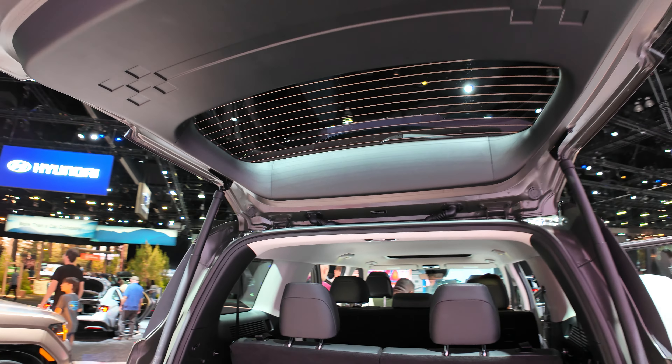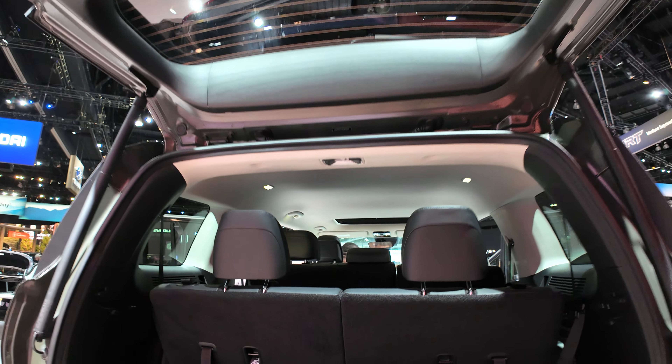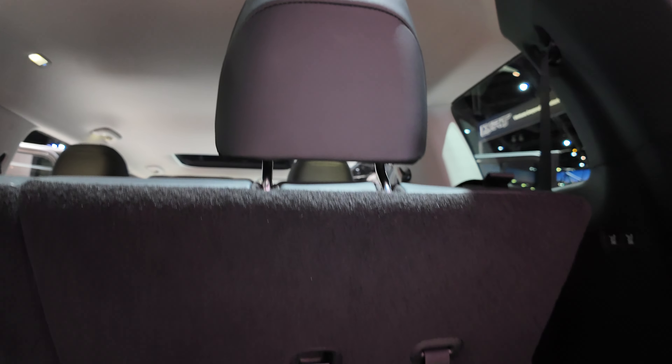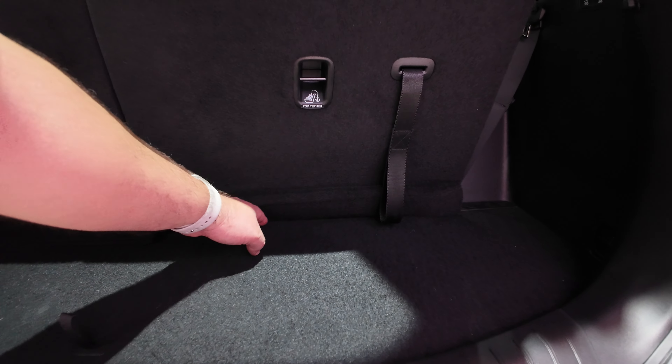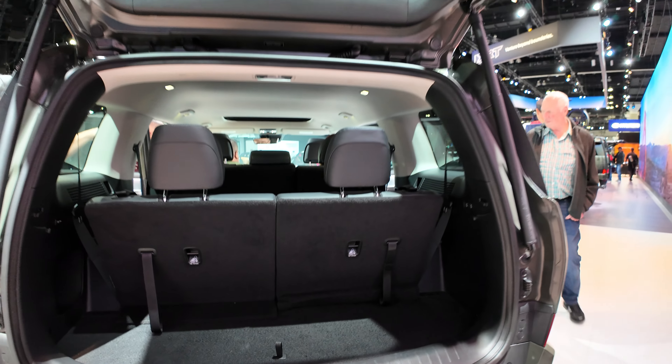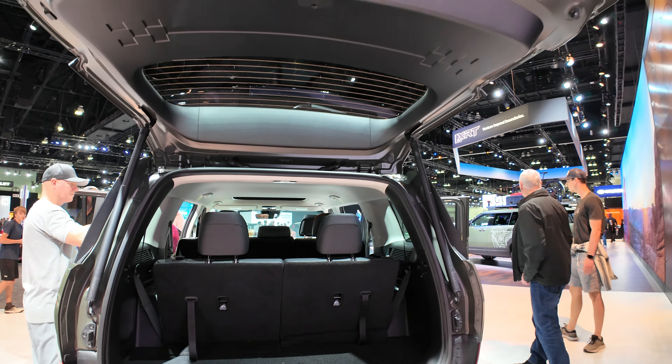So it's a three-row, the third row. You probably have maybe about 14 inches of space from here till here. So not too much space. I think you would have to put down the third row to carry stuff.